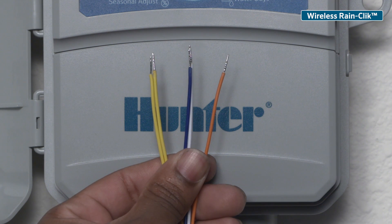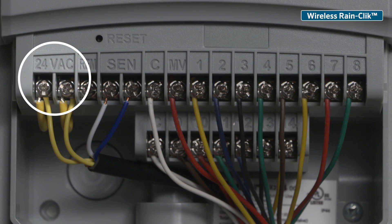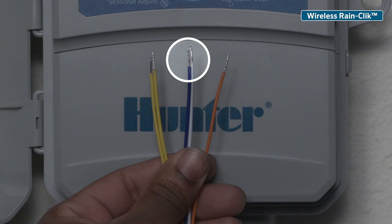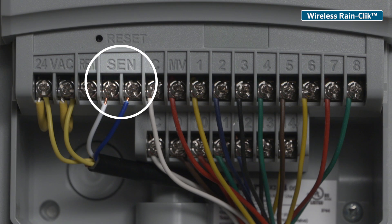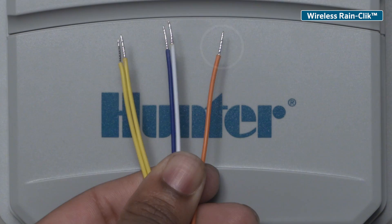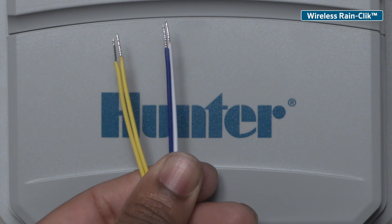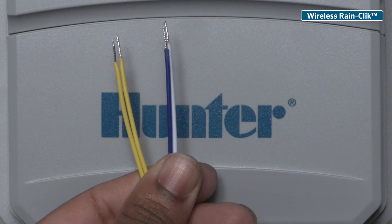Wireless RainClick comes with five receiver wires: two yellow wires that attach to the 24 volt AC terminals, one white and one blue wire which attach to the sensor terminals, and one orange wire which is used for normally open controllers only and connects to the sensor comm terminal. Leave the orange wire disconnected or cut it when using a wireless RainClick with X2 because the controller uses a normally closed circuit.